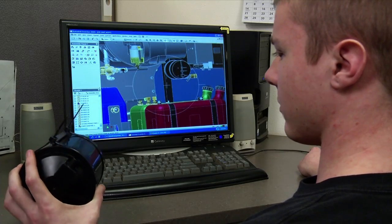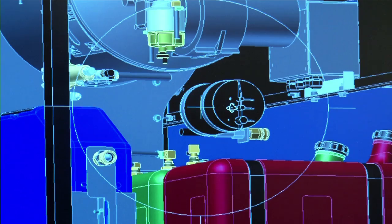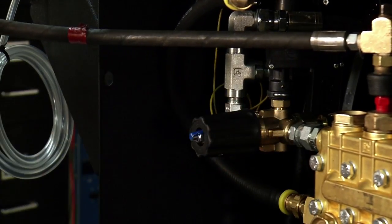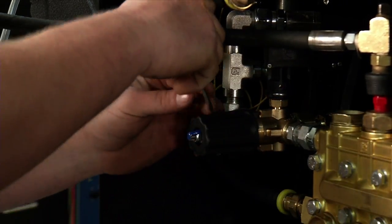Calling on over 40 years of experience in the pressure washer industry, Mighty M Corporation has engineered two unloaders designed to withstand the constant demands required of this component.